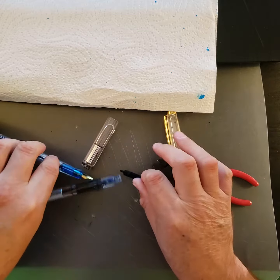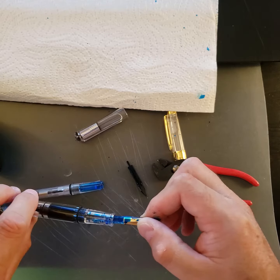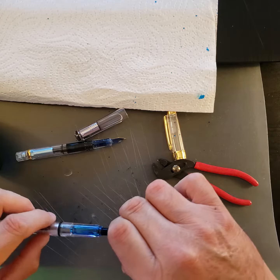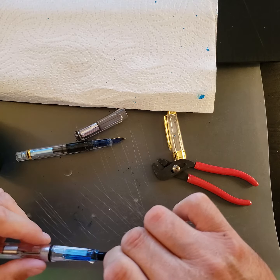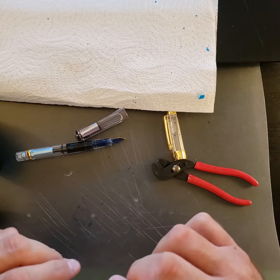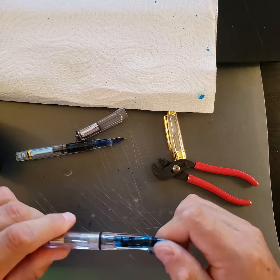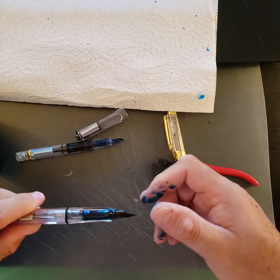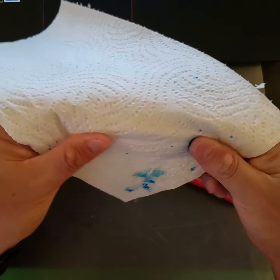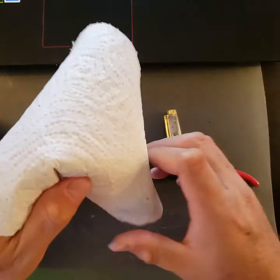That was a good experiment. Now I know. So that one goes back in there. This one goes back in here. And now I can confirm my suspicions. There we go. For anyone wondering, you cannot fit a Wingsung 3003 inside a Lamy Vista.